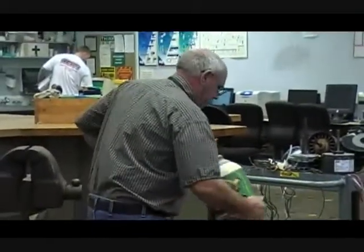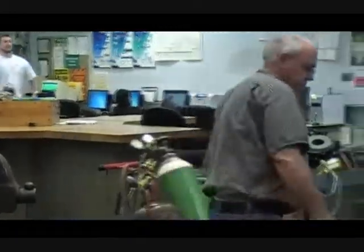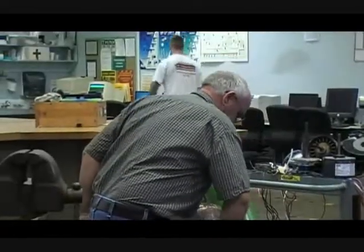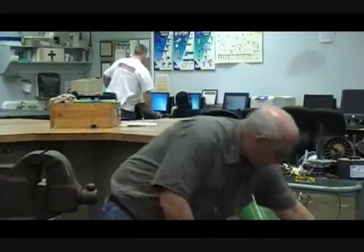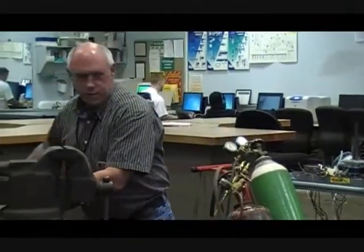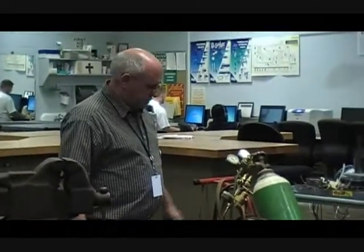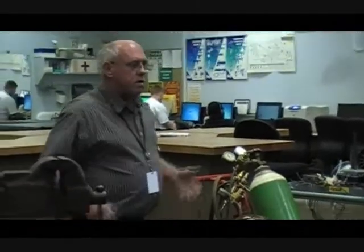Before we light up any fires, we want to talk about the torches. I actually have three different types of torches here, but they all do pretty much the same job — there's going to be a little bit of difference between them. Let's start off with the tanks, because that is probably the most misunderstood and dangerous part of dealing with the torches.